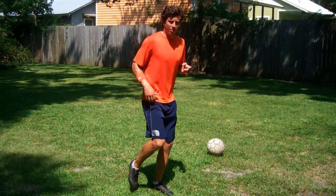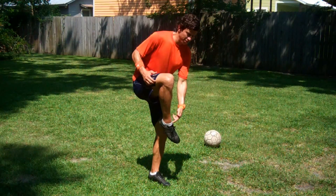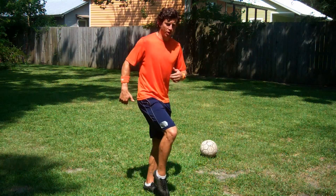Question number two: I can't keep my ankle locked. Stand on your plant foot with your dominant foot and point your toe down, pushing your ankle back to lock it. You should feel the muscles on the top of your ankle feel stretched out a bit. Take a few swings holding this pose, then repeat five sets.